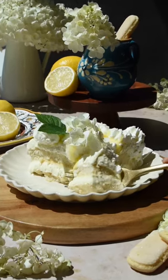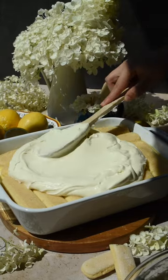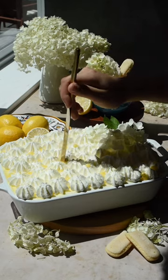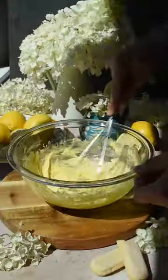Tiramisu is one of our favorite desserts and we just gave it a summer upgrade with this lemon tiramisu. It consists of two layers of dipped lady fingers, two silky smooth mascarpone cream layers, and lastly two layers of homemade lemon curd, creating the perfect dessert. Here's how we make it — the first step is to make the lemon curd, and the full recipe for that is on our blog.